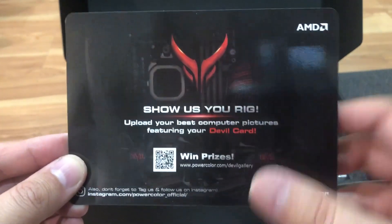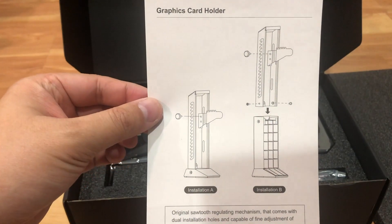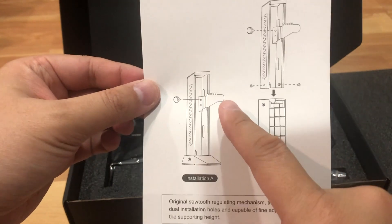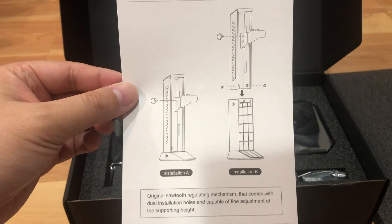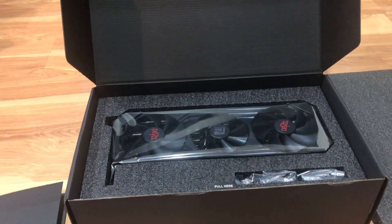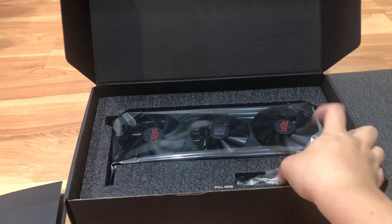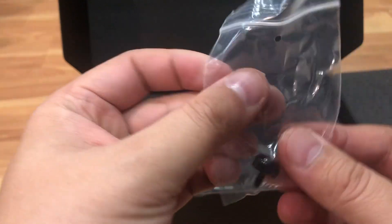You got a cool sticker that you could put on your computer or anywhere you want, and this little advertised card where you want to show off the rig with the card. Then you got a graphic holder showing two types of installation - a big standing metal bracket and one that slides in. That's pretty much everything in the envelope. All instructions need to be downloaded, so be sure you have an internet connection. You also get set screws and a thumb screw for the bracket.